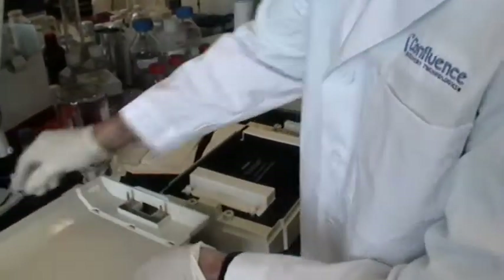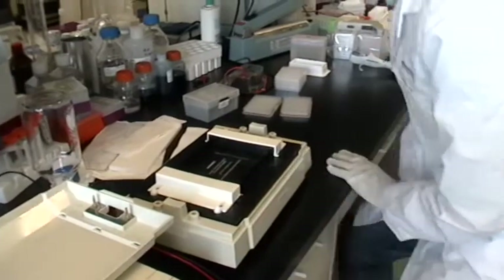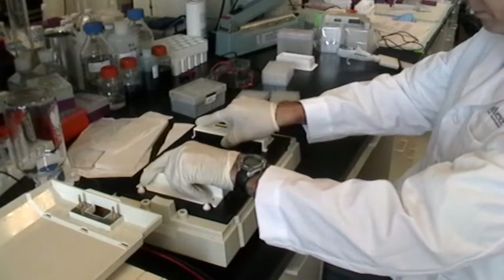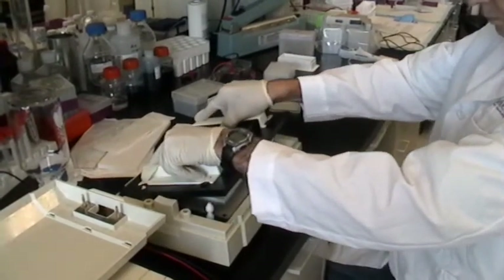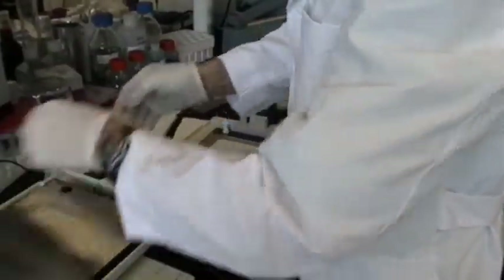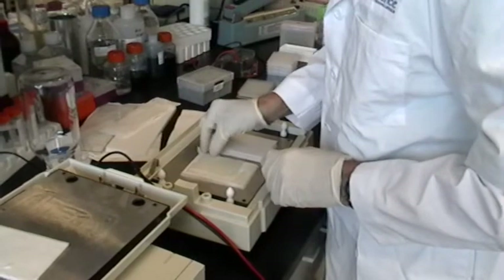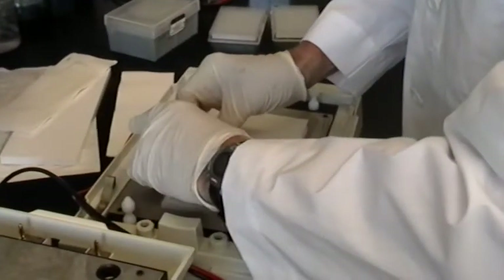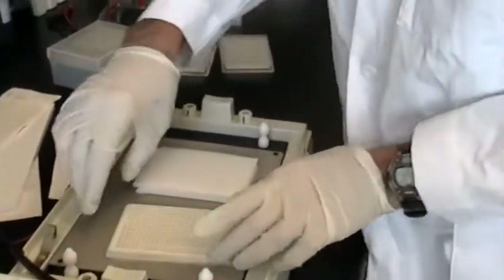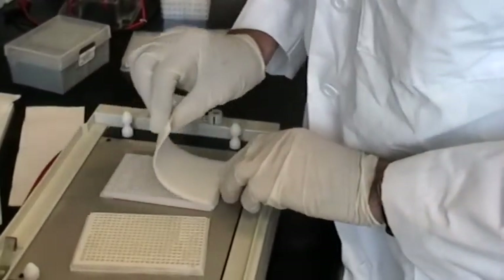Once the transfer is complete, the gel sandwich can be taken apart and the contents of the PEP plate transferred to the master plate. We find that if the transblot apparatus is taken apart quickly, the gel often sticks to the upper plate. So after relieving pressure on the sandwich, we wait roughly 10 seconds before removing the upper plate. Then remove the upper plate and the gel. It's generally better to peel the gel away from side to side rather than top to bottom, as any mixing that could occur between wells will be confined to similar molecular weight proteins.